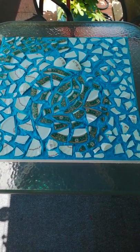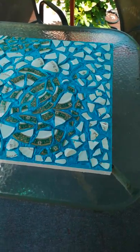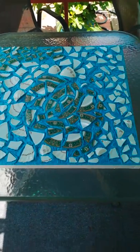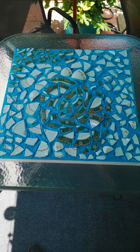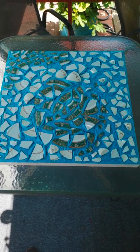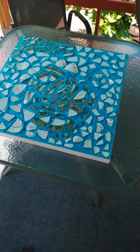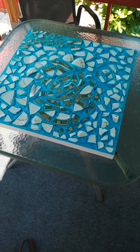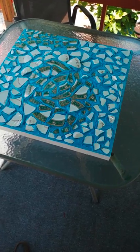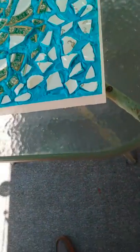Hey everybody, Jim Richards here, your abstract neopop artist Canadian. I just wanted to show you a piece I had created. It's a really interesting piece and I'm really happy the way it turned out. It's basically a 24 by 24 inch piece done on wooden panel with very nice profile white sides, as you can see.